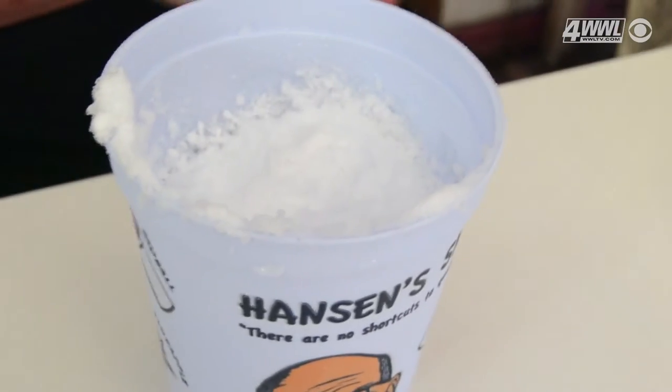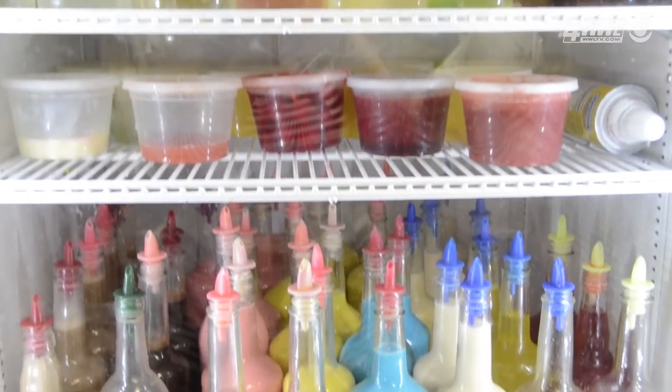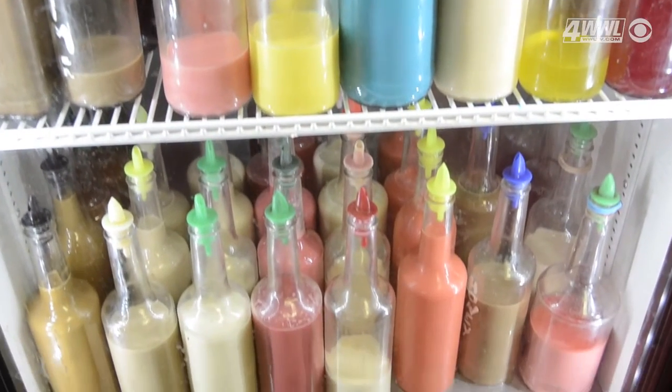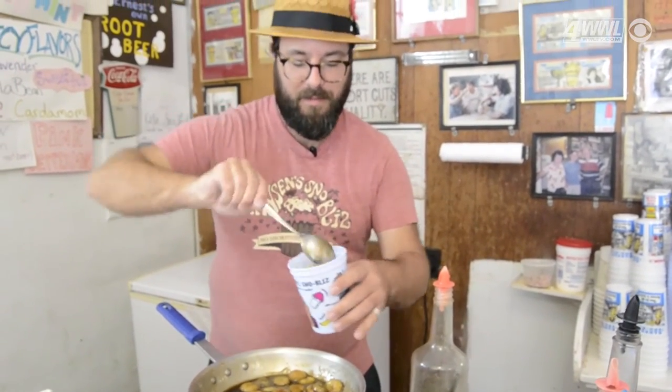Today we're gonna make it with cream of ice cream, which is probably our most popular flavor, with bananas foster. It tastes like a country vanilla old-fashioned ice cream — it's bright yellow. There we go, we've got our first layer. Snowballs are always made in multiple layers; we put several layers in each snowball.